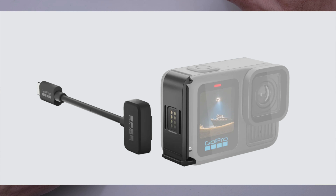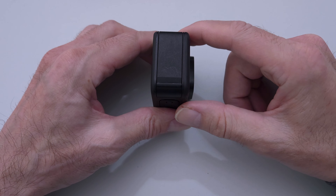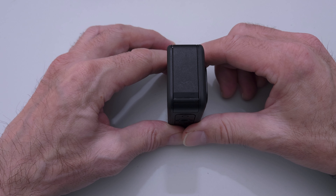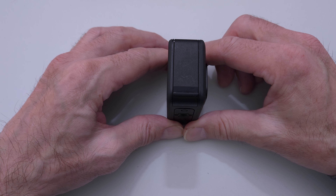My favorite thing is the contacto-magnetic door — that's a great idea. It lets you just put a new door on and then magnetically attach the power cable. It passes power to the battery through the door, so you could just leave it. It'd be great for passive vlogging where you're live streaming or just talking to the camera for a long time. You just set it and forget it. And if your camera fell off the tripod and hit the floor, it's okay — there's no cables, nothing to bust off inside your camera. The magnetic cable would just bounce off. It's waterproof and dust proof.